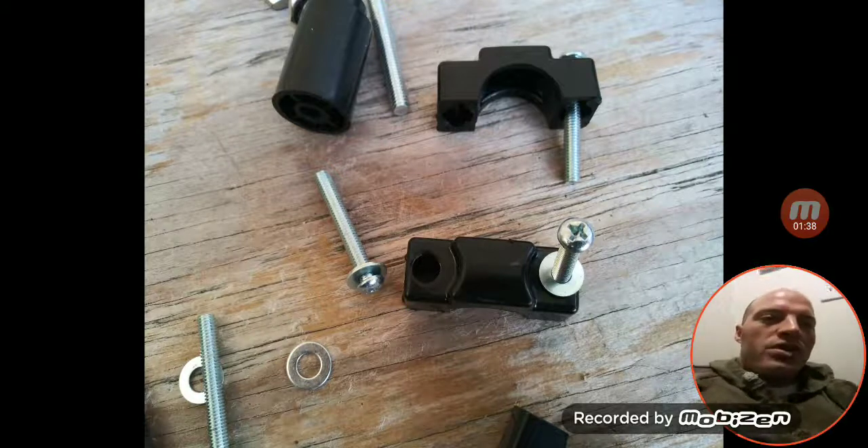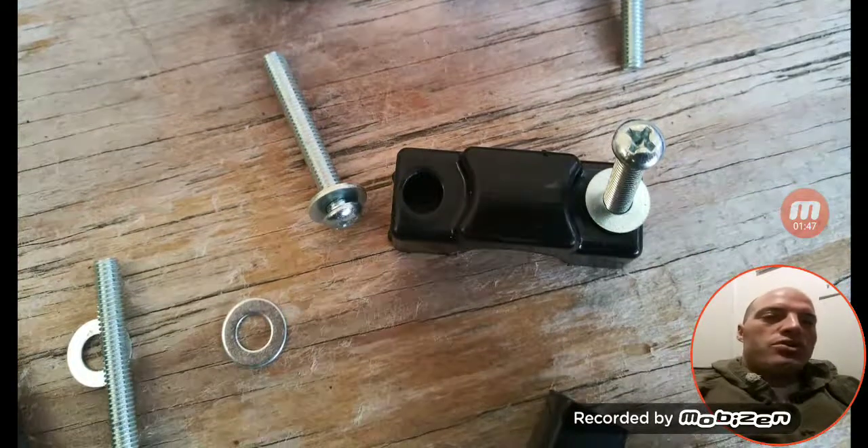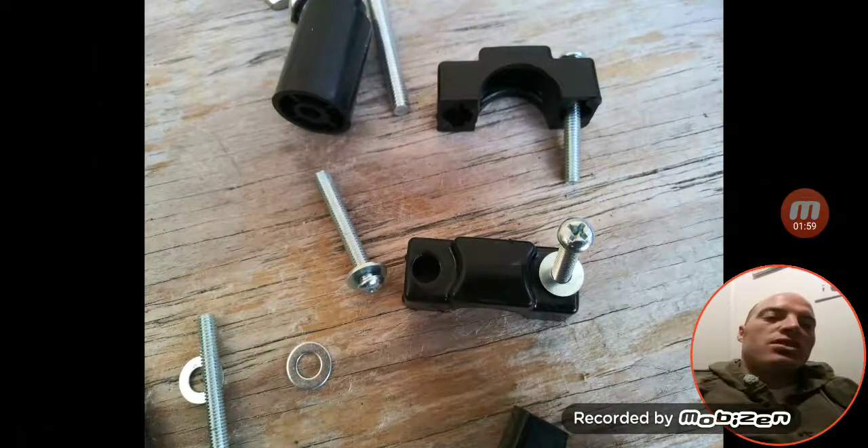These screws hold down one of the clamps, but they did not come with washers — those are washers I had hanging around. You can see how the screw would kind of wear itself into the plastic. So my recommendation: get yourself some washers for these screws that hold that together.